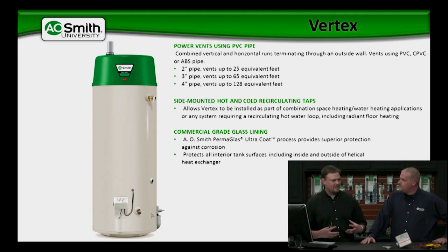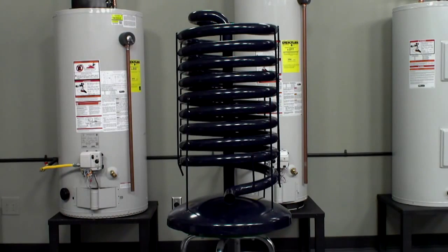We have a heat exchanger in there that's a helical heat exchanger, which we'll talk about in a moment. It's glass lined on the inside and outside as well, just like the MXI. Because the water heater is condensing technology, we know that we're going to get some acidic condensation inside the heat exchanger. So, to prevent any type of corrosion and for product longevity, we do glass line both the inside and the exterior of that heat exchanger.